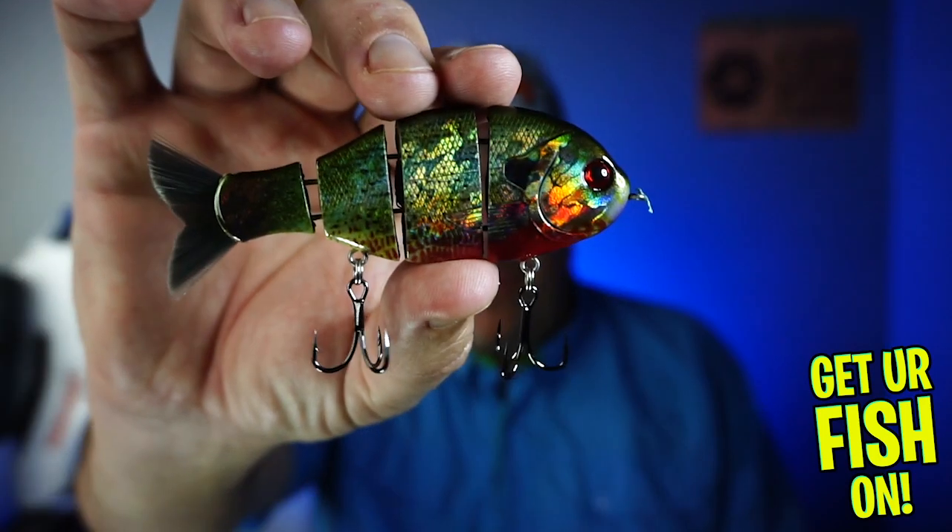Hey guys, welcome back to the channel, welcome back to the vlog. If you're new to the channel, I am Steve Chapman. Today we're looking at a fantastic bait from Mike Bucca — it's the new Mike Bucca Baby Bullgill.